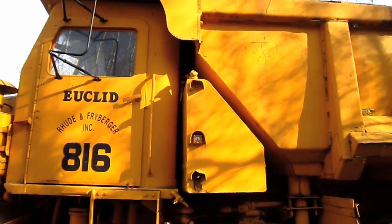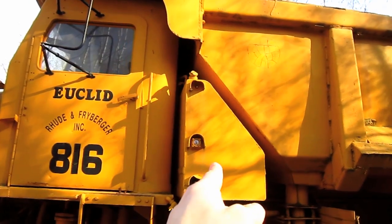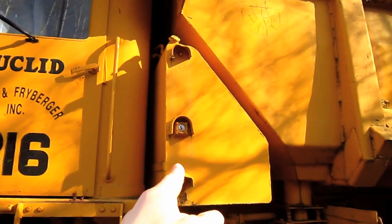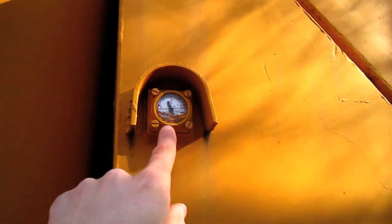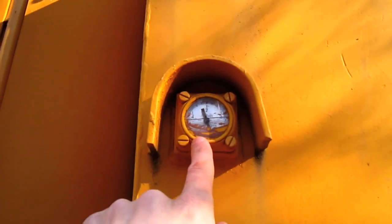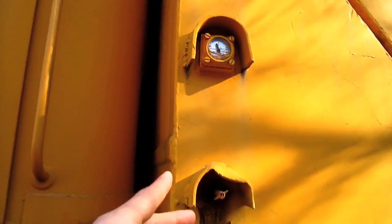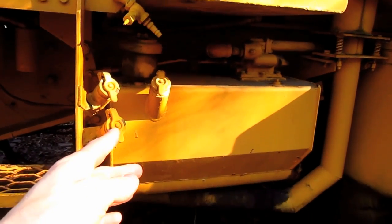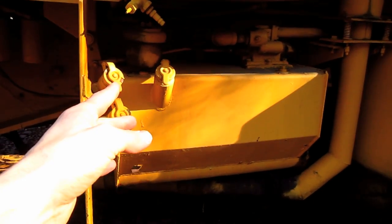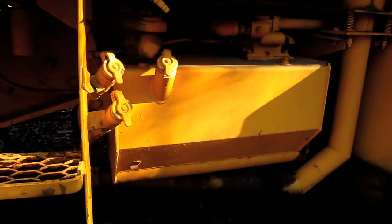Mounted in between the operator's cab and the dump box on this truck sits a 200-gallon diesel fuel tank, which you can see right here. And if you look on the side of the tank, you can see the little gauge to show the operator how much fuel is inside the tank. Located directly below the diesel fuel tank, on the left side of this truck, mounted to the superstructure, is a 38-gallon hydraulic oil reservoir tank, which you can see right here.